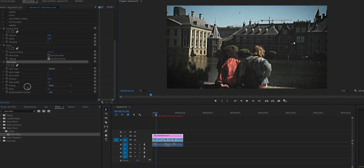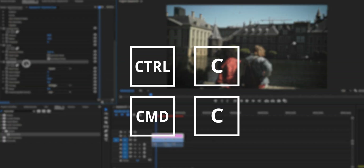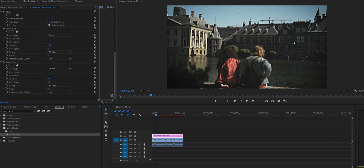Click on the drop-down menu next to Pinning and select All Edges. Now click on Wave Warp and hit Ctrl+C then Ctrl+V (or Command+C / Command+V on Mac) to duplicate the effect. In the duplicated Wave Warp, change the Wave Height to 1 and the Direction to zero.